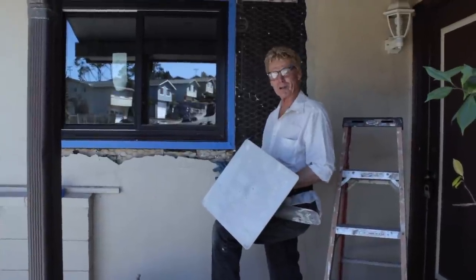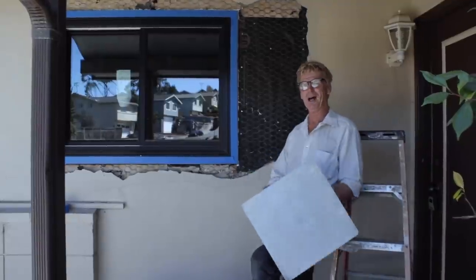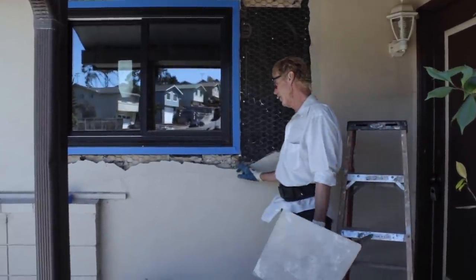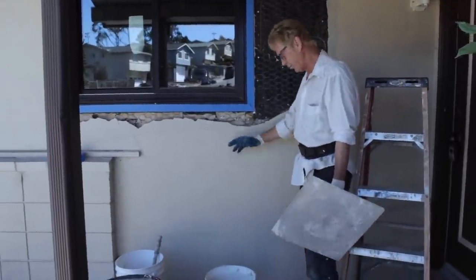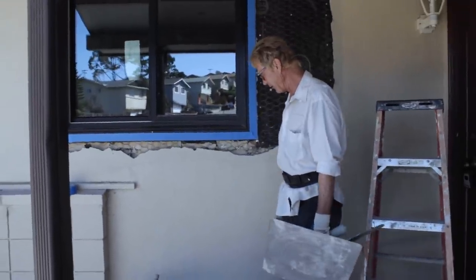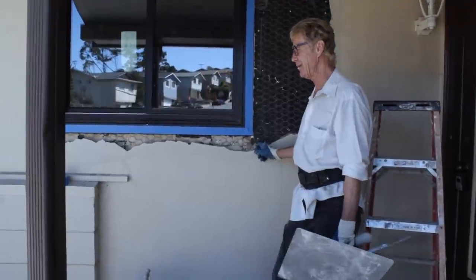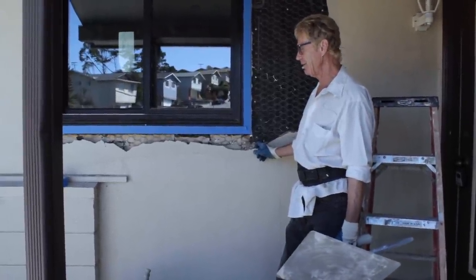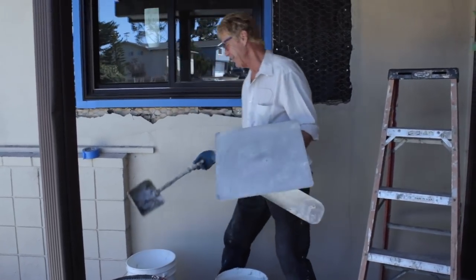Howdy folks, Kirk and Jason here with Kirk Giordano plastering. Today we're gonna show you guys how to stucco a window with a different sort of product. What you see here is what we call a sand finish, and generally we can do a two-coat system with Portland cement or any of the other cements. We can create something similar where it'll pass, but we're using a product now that has glass beads in it — it's designed for interior as well as exterior.